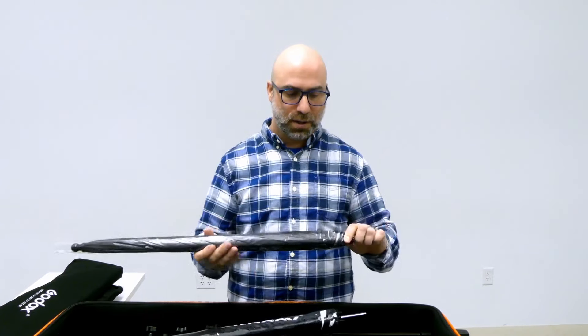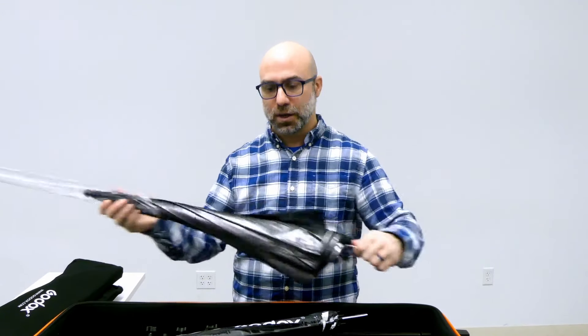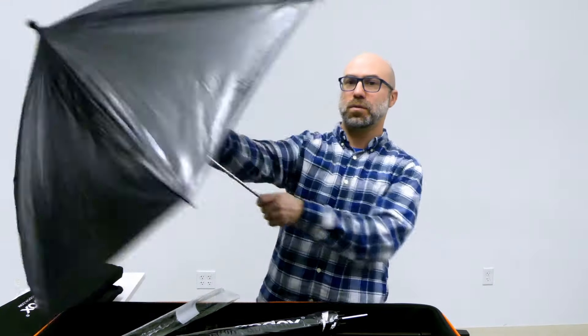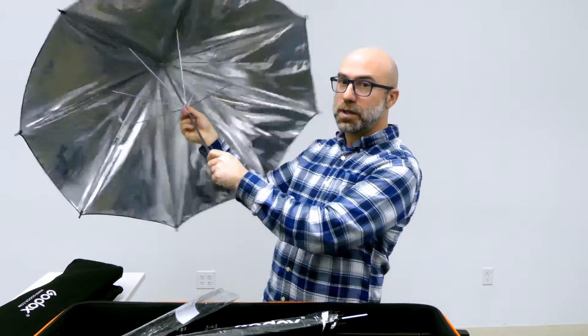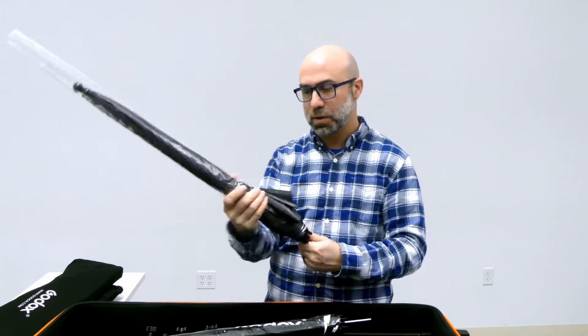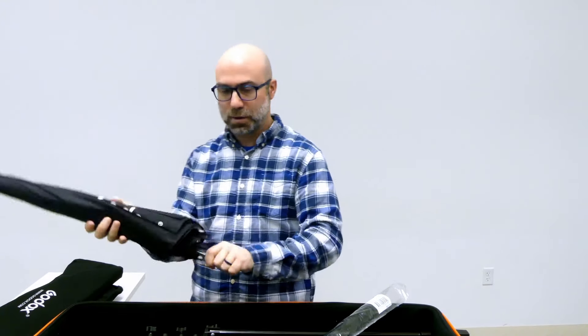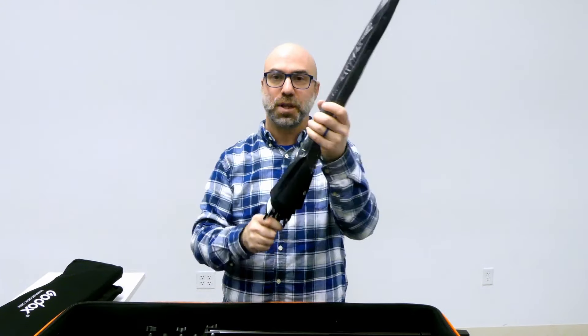Or you can always do reflective lighting. We have two different umbrella choices inside the kit. This is a metallic reflective umbrella, so it has metallic reflectiveness on the inside. And this other umbrella is more traditional white reflective — it's got white on the inside and black on the outside to stop light from spilling out. These always get stored back in the plastic sleeves; the plastic is not going to last forever, but let's keep them lasting as long as possible.